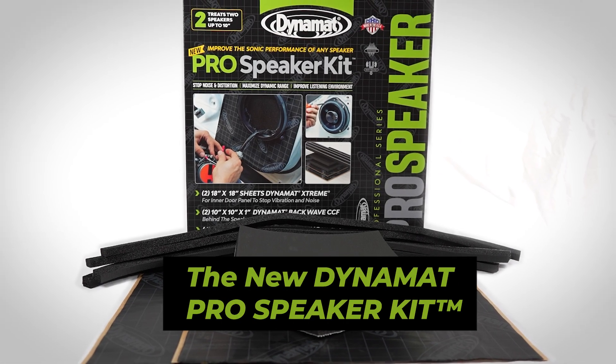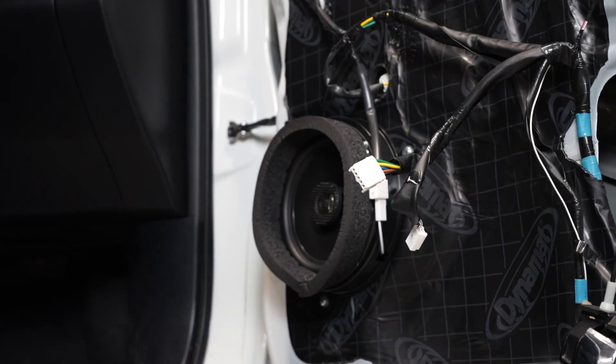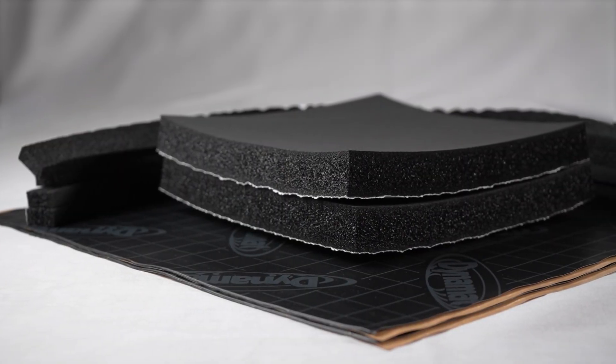Introducing the Pro Speaker Kit by DynaMat for your car's sound system. When you've got the latest and greatest speaker system in your car, you need the highest quality, most effective speaker kit to unleash its full potential.